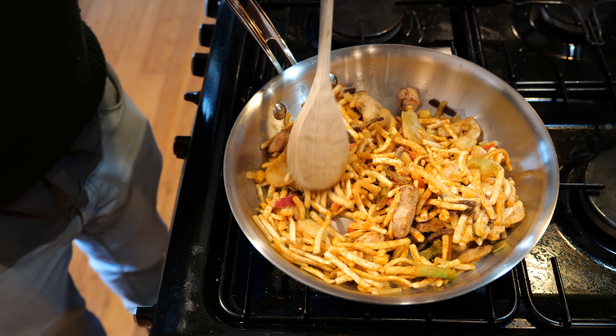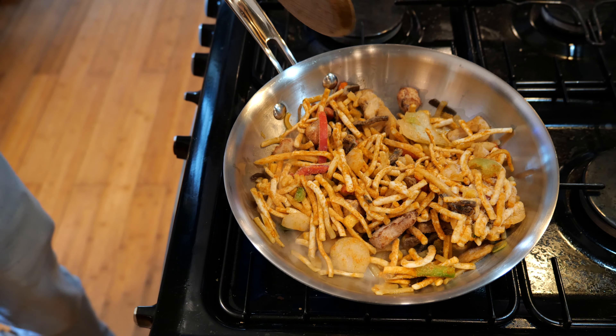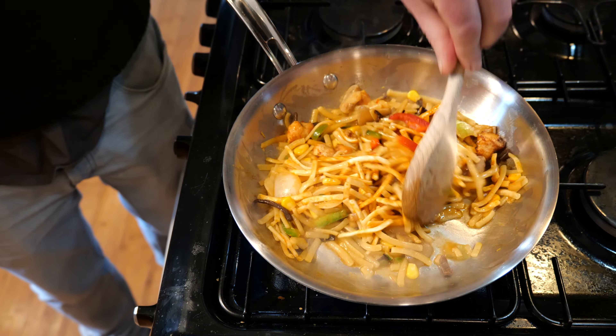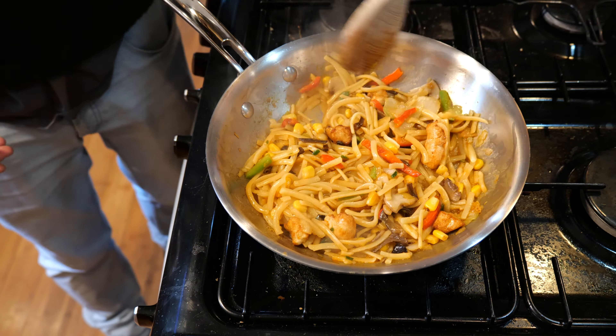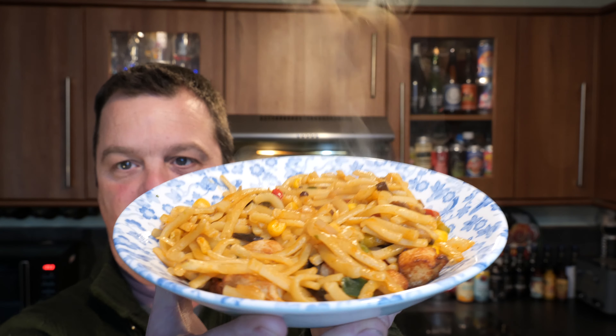Right, so I'm going to carry on cooking this up now and then come back when it's in a bowl. Okay, so here we have the Bami Goreng. Nice and hot.